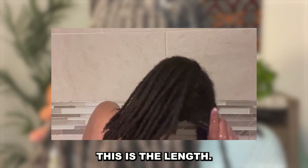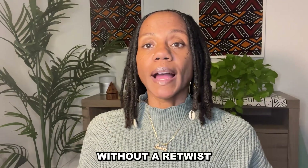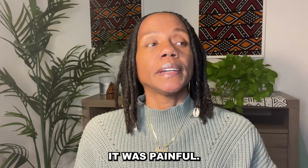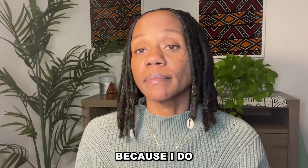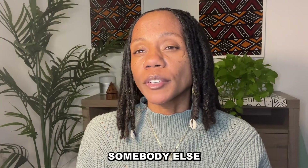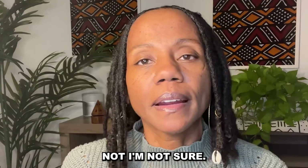This is the length. I will never go that long without a retwist again because it's unnecessary. It was painful — I had to go really slow. My parts are not as clear and sharp as they used to be because I do my own retwist. I may schedule someone else to do it just to get my parting right again, but I'm not sure.